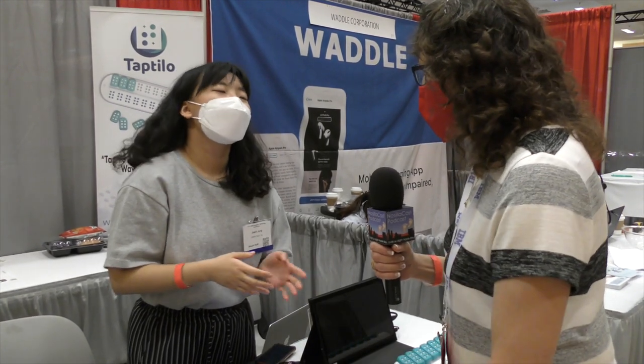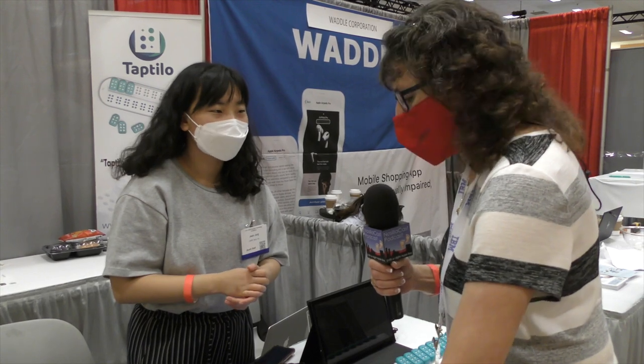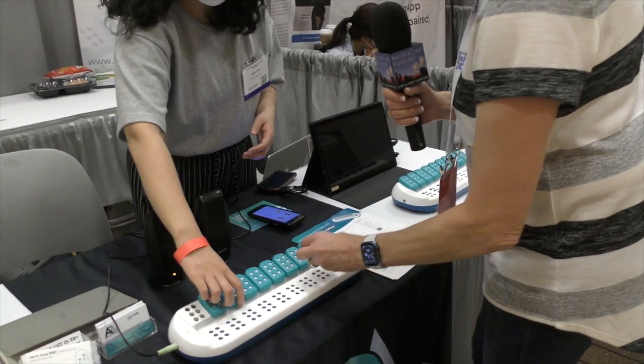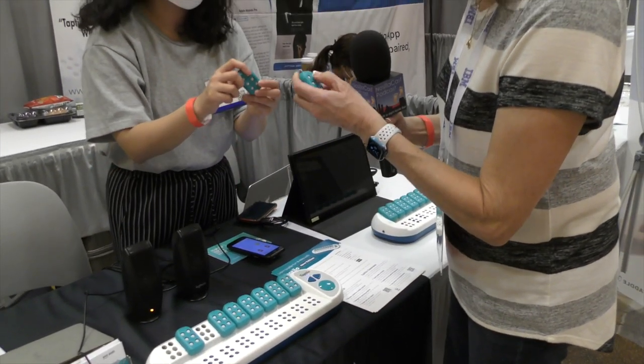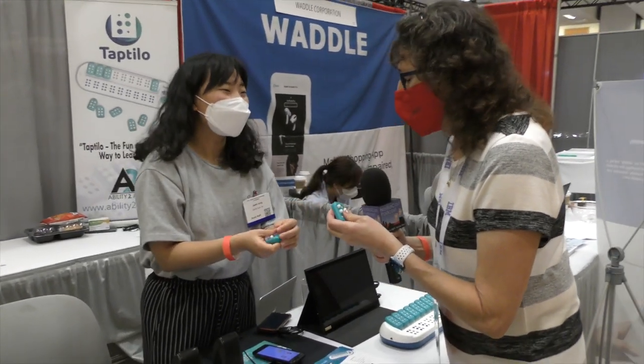I was just thinking, when you get into custom dictionaries it gets interesting — like if you wanted to learn medical terms, or if you were a doctor who had just started to lose vision, how would you do that? But yeah, this is interesting. I like the idea of these little blocks because they do come off really easily. I'm kind of clumsy with my left hand, but they're fun to click too — they make good fidget toys while you're on a conference call, if you're on mute.